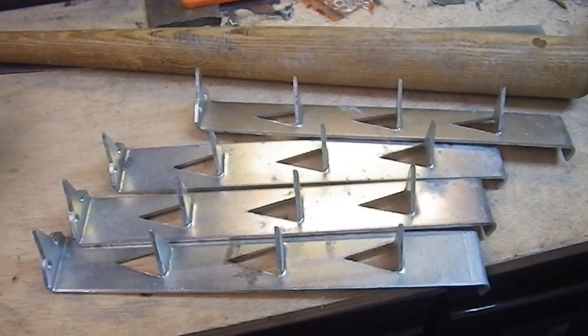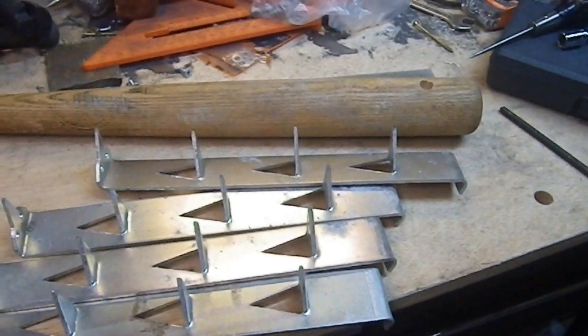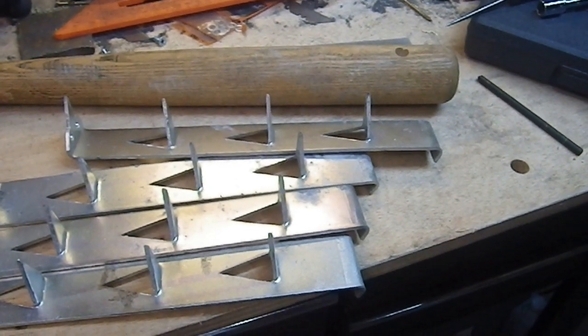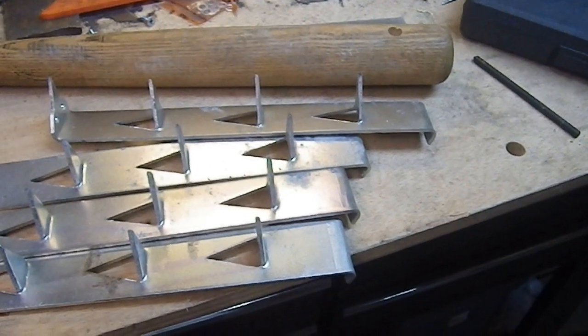Greetings YouTube and welcome to my latest weapons build. I am once again going to use a baseball bat as the base for this build. I do love baseball bats — they're easy to acquire, they're cheap, and they are very versatile.